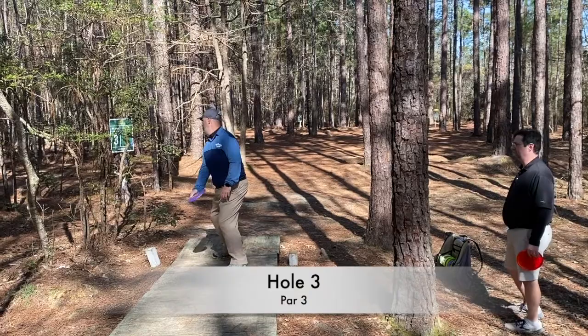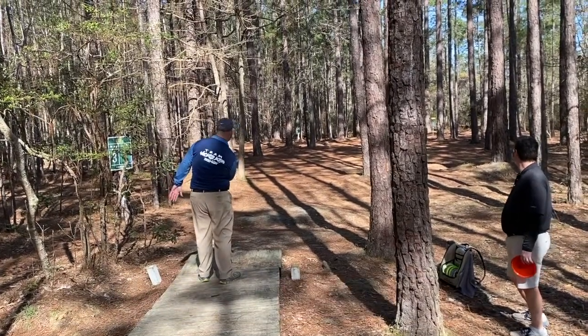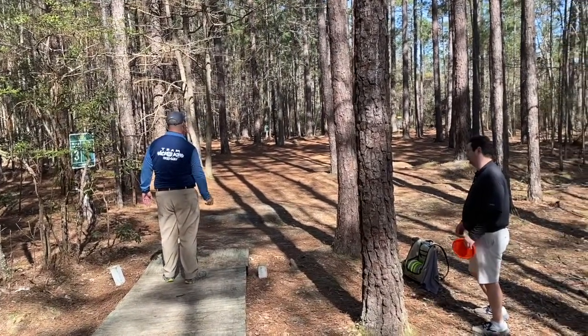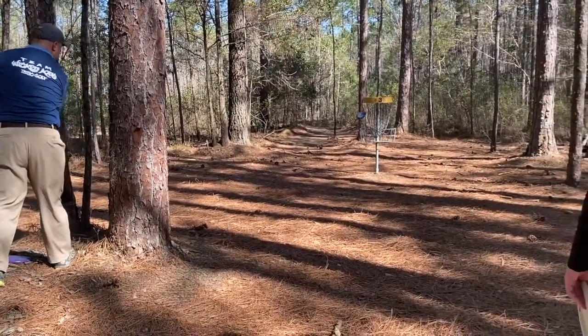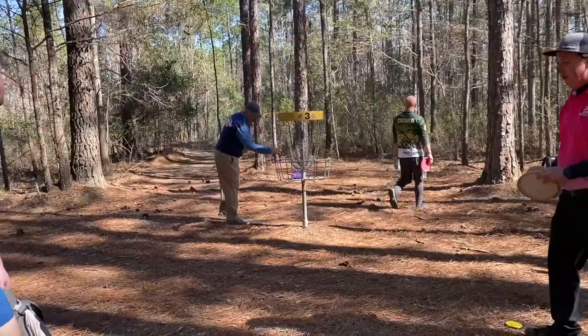Hole 3 is really a forehand hole. I tried to turn a meteor here but I don't get enough turn. I got stuck in between a couple trees and still had a putt at it, but I couldn't really follow through. I couldn't get the spin and control I wanted, and it caged out again.